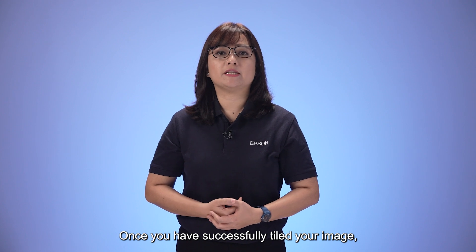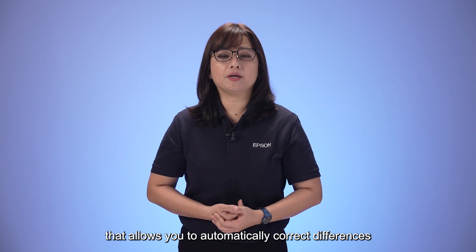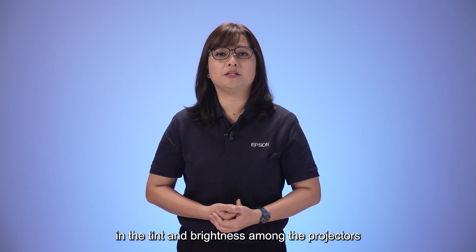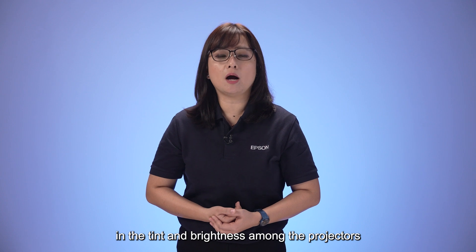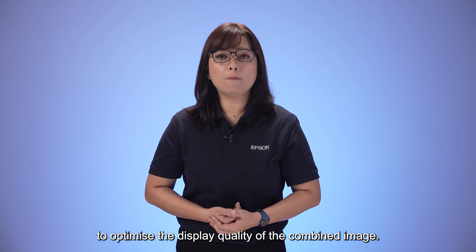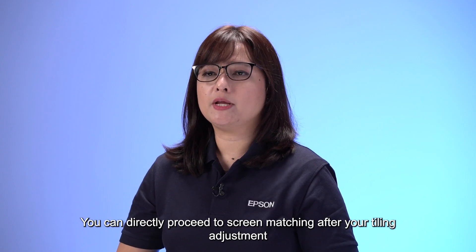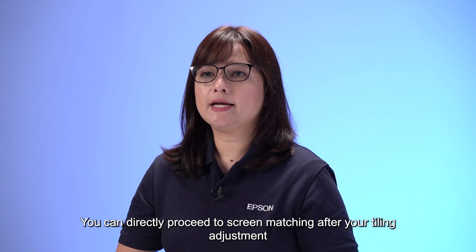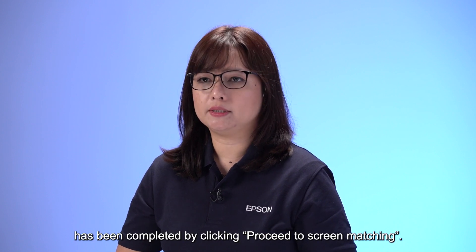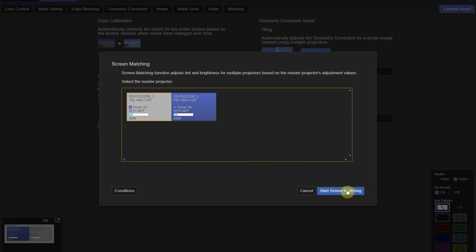A final pattern will appear to ensure that the two images are overlapping correctly. Once you have successfully tiled your image, you can use the screen matching function, which allows you to automatically correct differences in tint and brightness among projectors to optimize the display quality of the combined image. You can directly proceed to screen matching after tiling by clicking Proceed to Screen Matching.